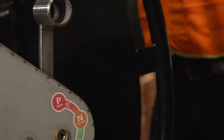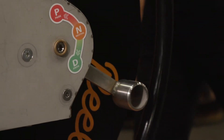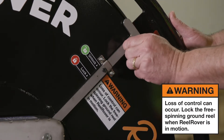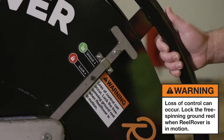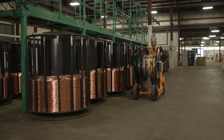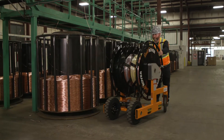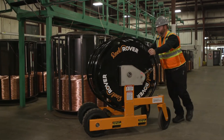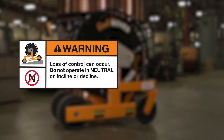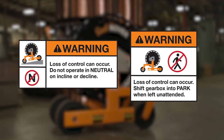It has two gearboxes that can be set to park, neutral, or drive. Before moving, be sure the free spinning ground reel is in the locked position. Shifting both gearboxes into neutral, you can easily move the Reel Rover like a cart — ideal for moving wire long distances over flat ground. Never use neutral going uphill or downhill, and never leave the Reel Rover unattended while in neutral.